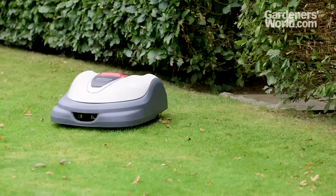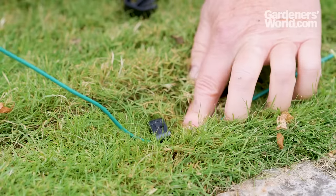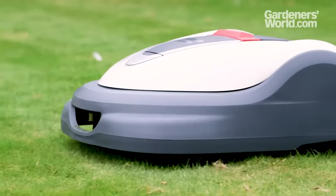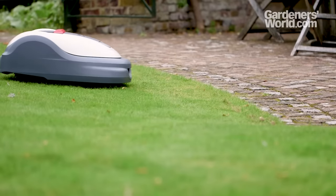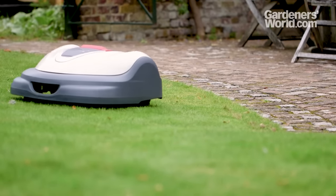Plus, they don't suit every design of garden, need an outside power source and careful installation. Lawns must also be kept clear of clutter, which could damage the mower, and edges and awkward corners where the mower can't reach will still need trimming manually.